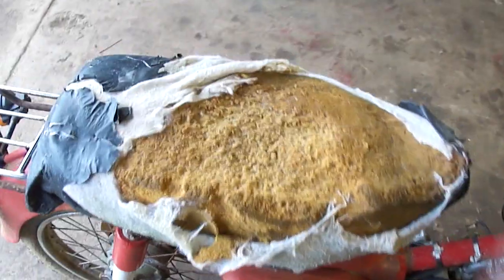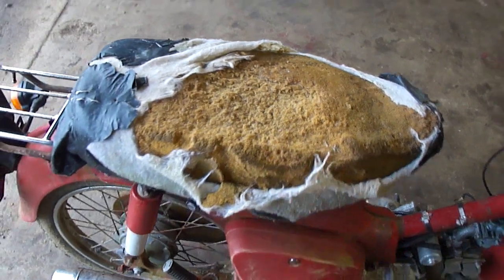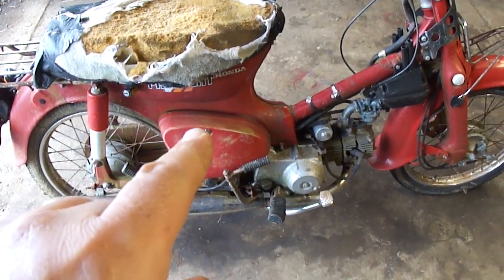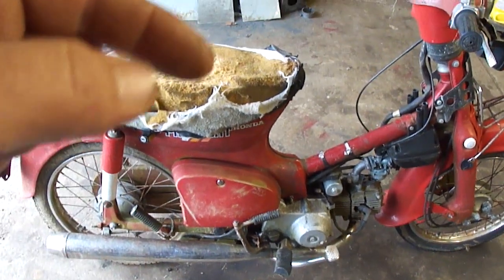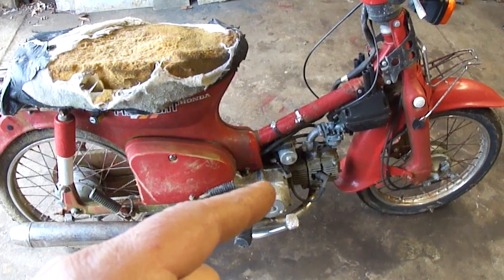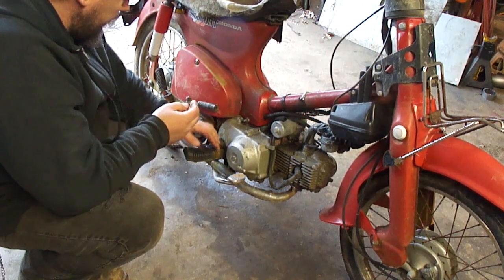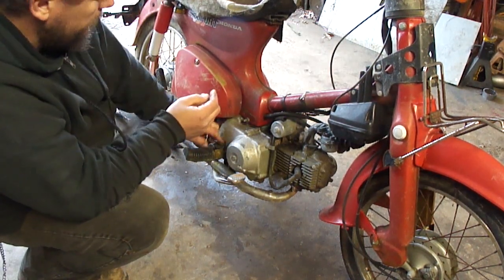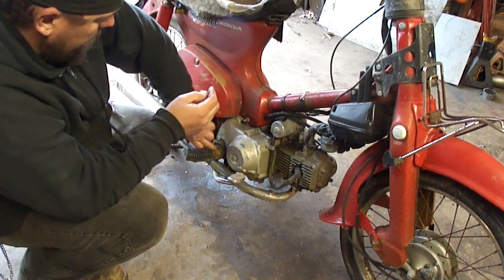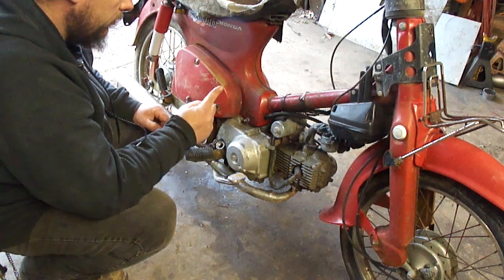You can see the seat's in excellent condition here, so we'll leave that alone. I need to get access to the battery — it's behind here. We need to check out the gas tank, but more importantly, why is the engine stuck? I just want to go ahead and check if there is actually oil in the engine. Let me get some of this stuff scraped away. It appears there's oil in it. Doesn't look terrible.